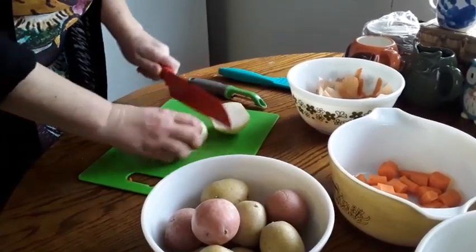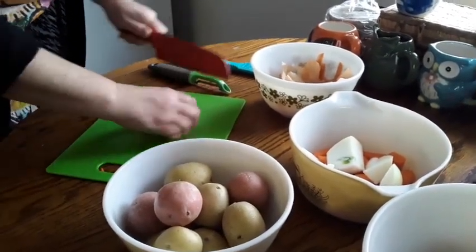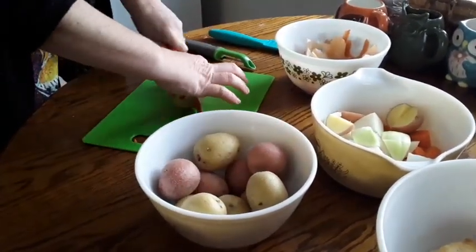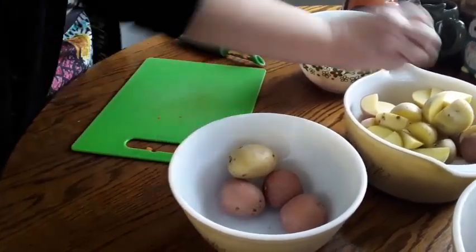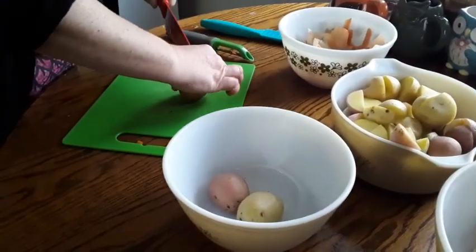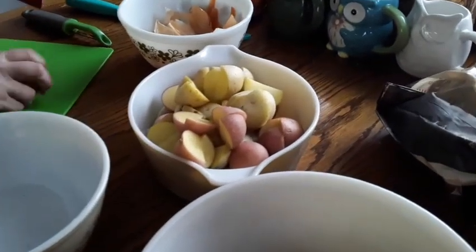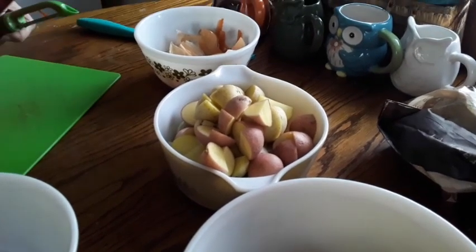Just cut the onion in half and give it about three pieces — bite-sized chunks. Potatoes — these have already been washed. You can cut quarters or halves depending on what size you want. You don't have to use gold or red potatoes; you can use russets. I like the diversity and the different tastes and textures, so that's why I use these.